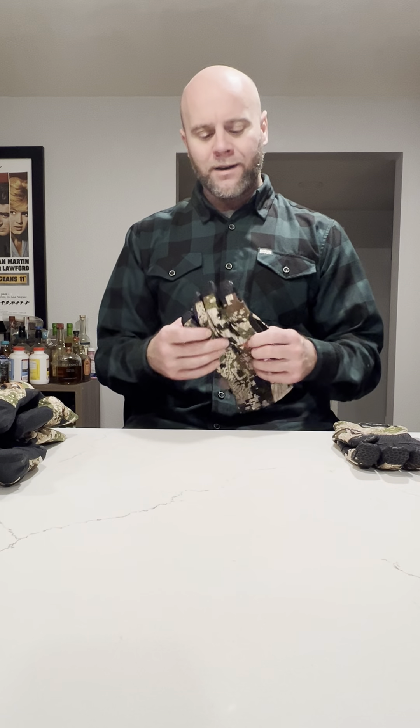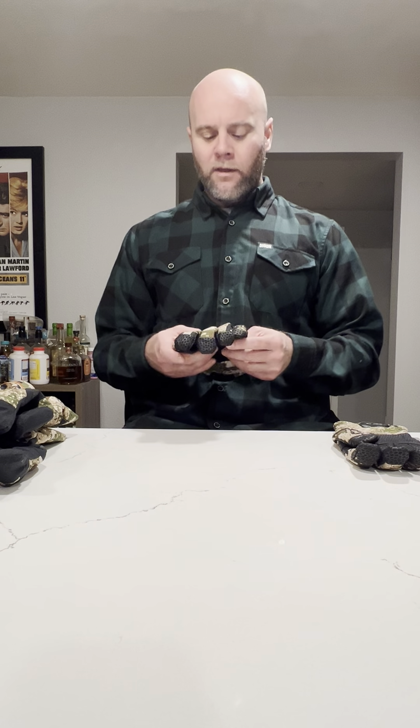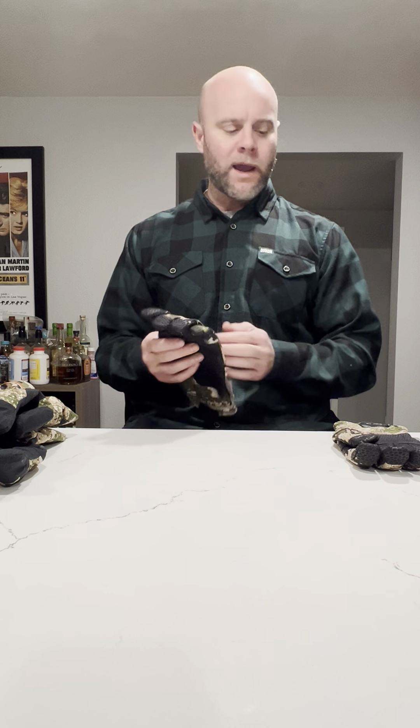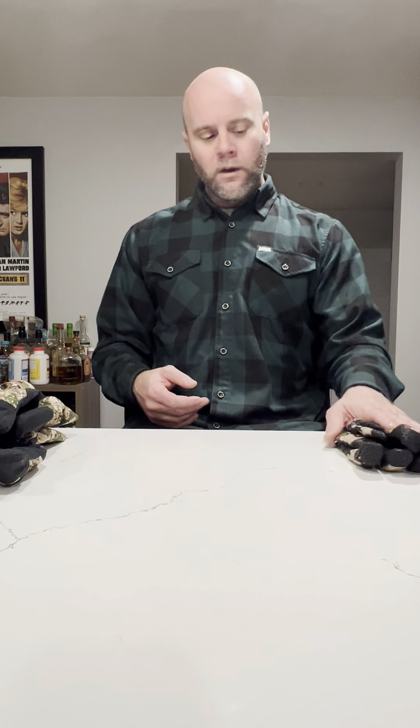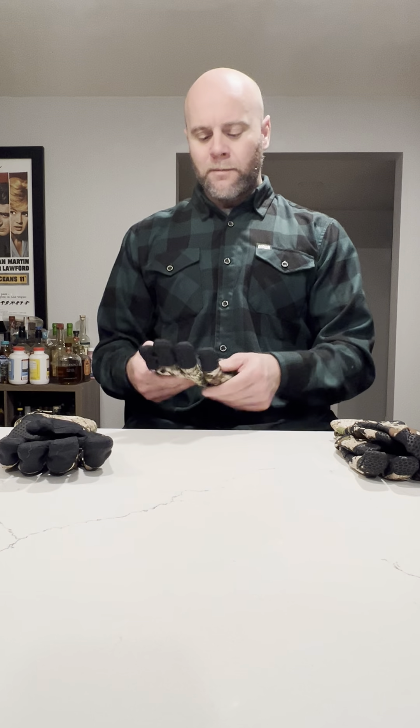Some of the pros: they are nice and light, they're comfortable to have on, I feel like I have good positive control of my rifle with the rubberized grip material. They fit nice and snug, and I can't feel the wind on my hands with them. Some of the cons: they are not waterproof, they are only water resistant, so they will get wet if you're working in a really damp environment.